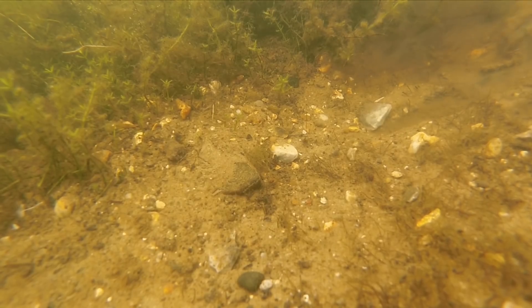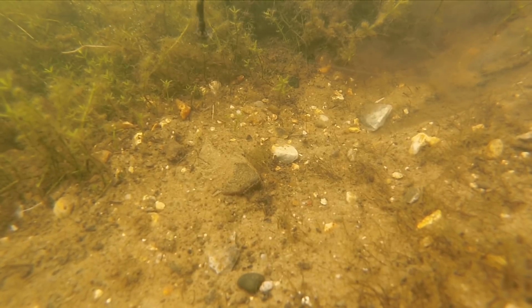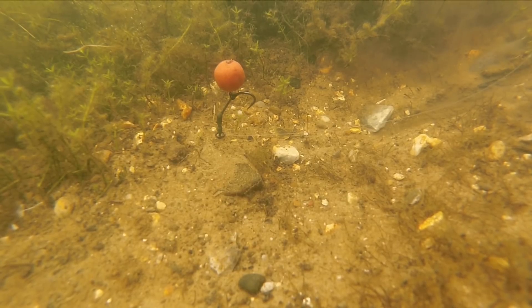In circumstances where you want the strength and security of a J pattern style hook with a really sharp point, why don't you go out there and give the Incisor on the Ronnie a go. It's a bit special, this one.